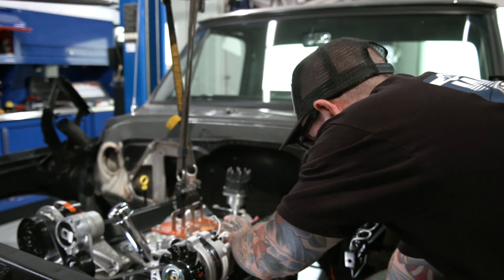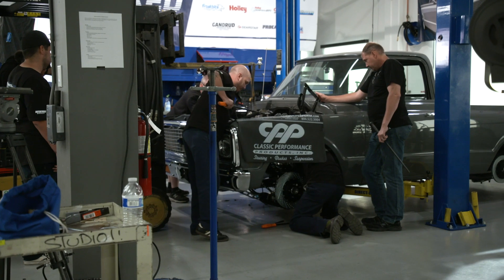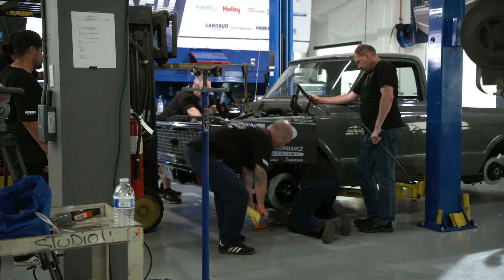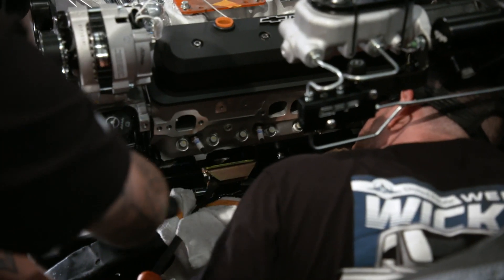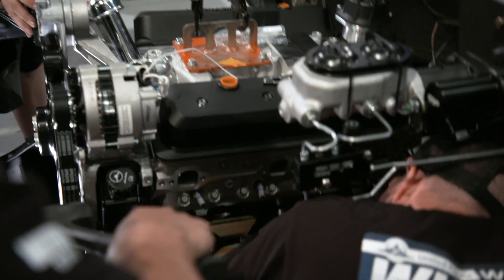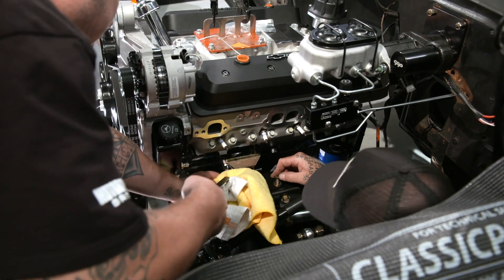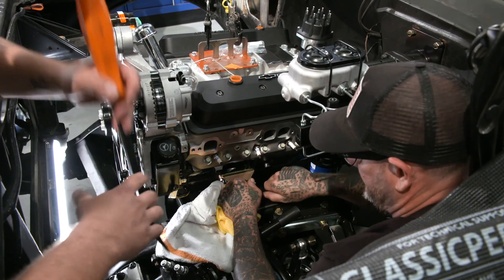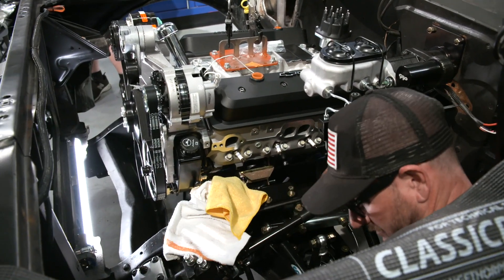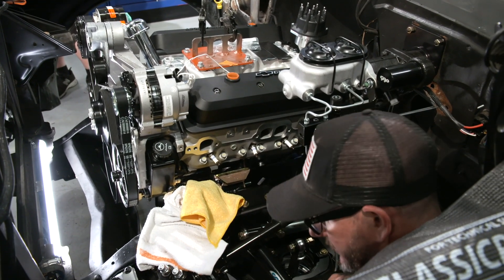To power our C10, we are using a ZZ6 small block Chevrolet motor from Gandridge Chevrolet. This is one of the most powerful crate engines offered in the small block family, rated at 405 horsepower and 406 pound-feet of torque. In fact, it's more powerful than any small block Chevy offered in a muscle car or Corvette package. This is basically a hot-rodded 350 engine straight out of the Chevrolet warehouse.